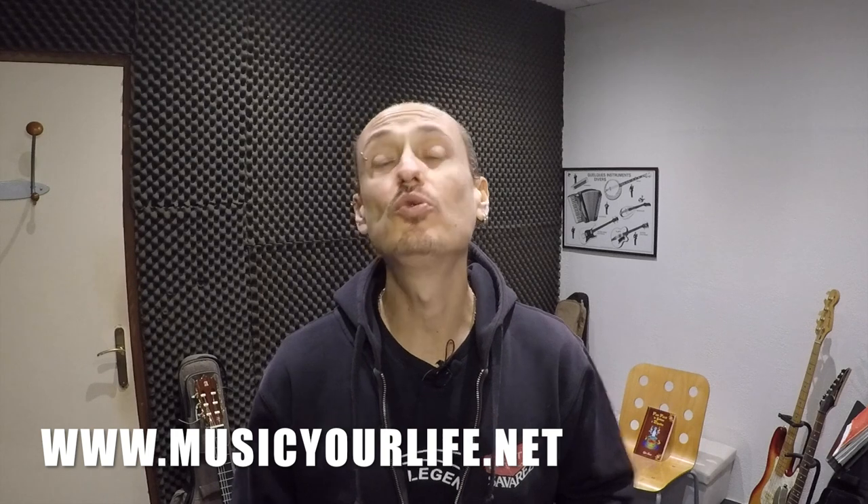Salut c'est Siro, bienvenue sur Music Your Life. Si tu aimes le flamenco et plus particulièrement la guitare flamenca, sache que j'ai une très très très bonne nouvelle pour toi.